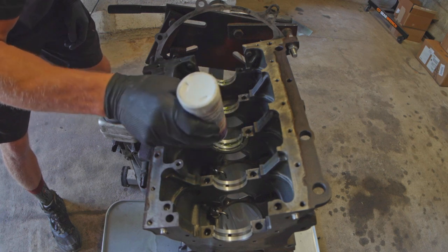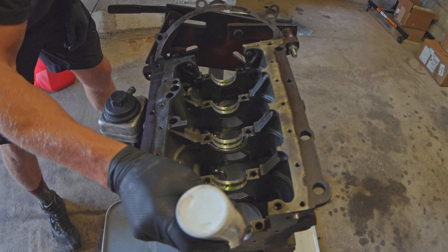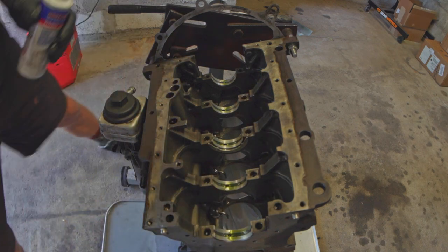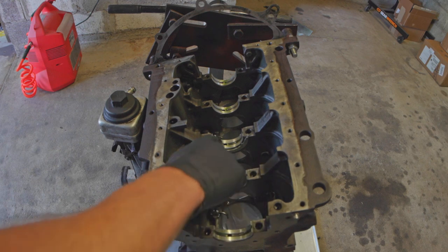The whole point of assembly lube is that it isn't that runny. I am building this engine right now, but it probably will not be installed in my car for a while.